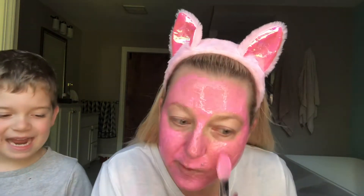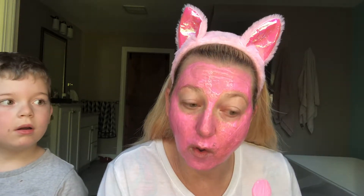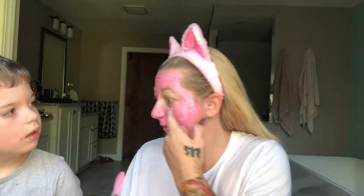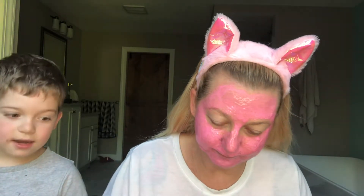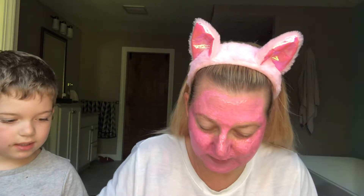Someone says I look like a kiwi pie — that's a pink cat! I got it almost in my eye. Oh, that scared me. Yeah, me too.